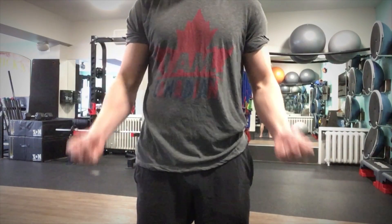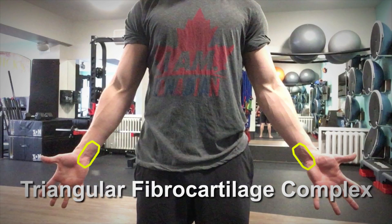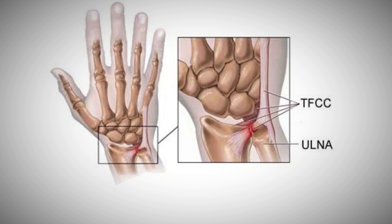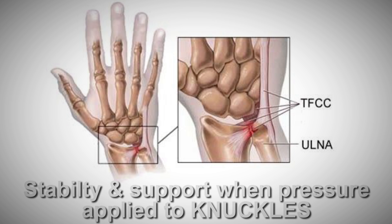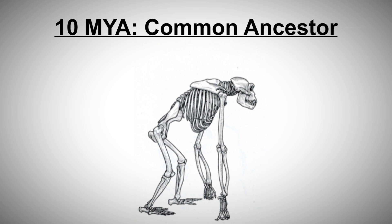I want to draw your attention to an area of the wrist called your triangular fibrocartilage complex, or TFCC for short. This is an articular cartilage discus that lies near the distal ulna, or in layman's terms, on the pinky side of your wrist. This complex provides stability and support when pressure is applied to a closed fist, which was very useful 10 million or so years ago when our ancestors walked on four limbs. But around four million years ago when our ancestors started to walk on two feet, this complex became less and less important, and to this day it is almost seen as a liability.